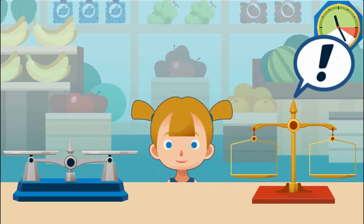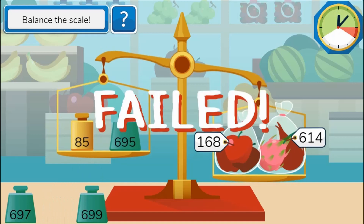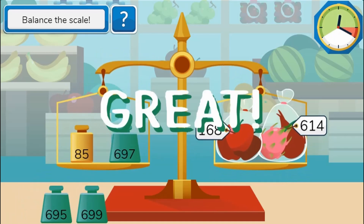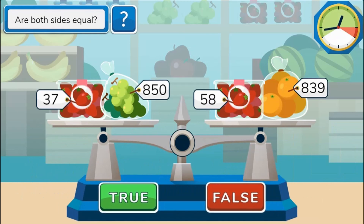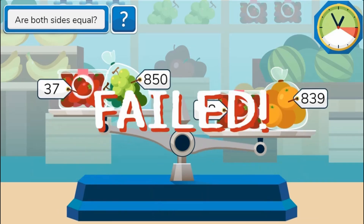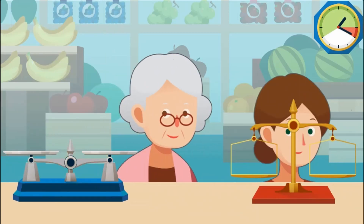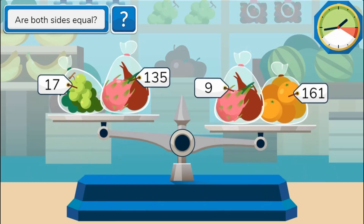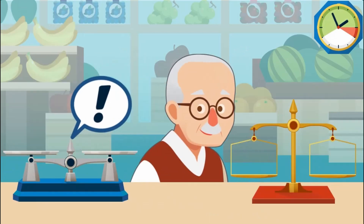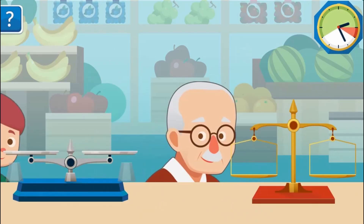Use the mouse to click and select the correct weights to drag and drop on the measuring scale to see if you can balance the weight on the scale. Different scales will require different tasks to be completed. You will need to calculate whether two scales are balanced with equal weights on either side. Choose whether it's true or false to answer the math question correctly.